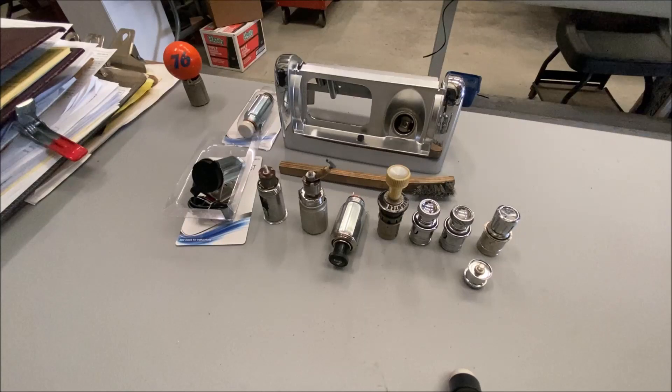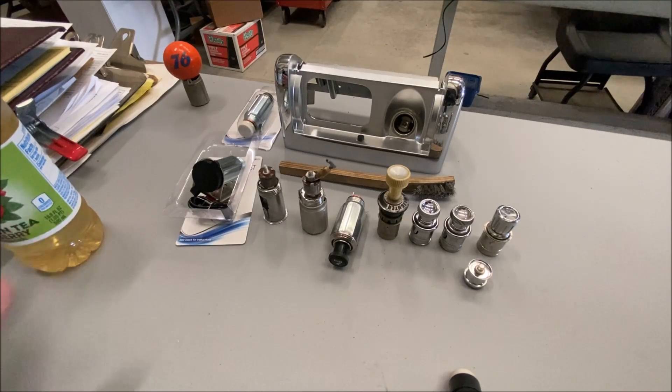When I was a kid, I couldn't drive a car that didn't have a working cigarette lighter because I smoked. So it was like an offense — when we were kids, everything pissed us off. So it was an offense if the cigarette lighter didn't work; it was a piece of shit. So I always had to make sure the cigarette lighter worked.